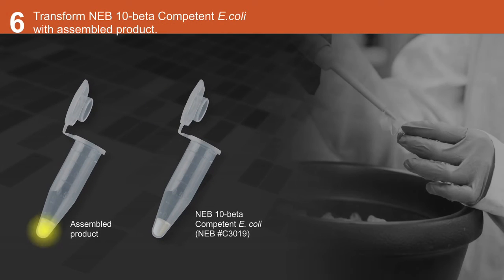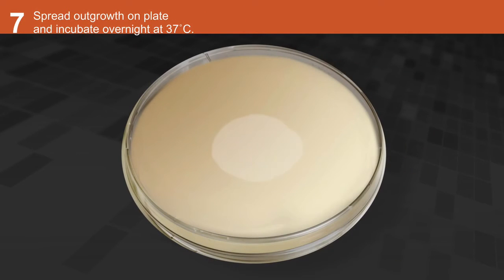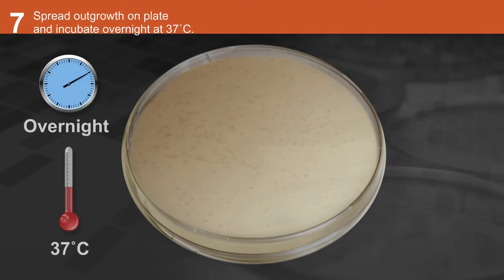Transform NEB 10-beta-competent E. coli with the assembled product. Spread outgrowth on plate with antibiotic and incubate overnight at 37 degrees Celsius.